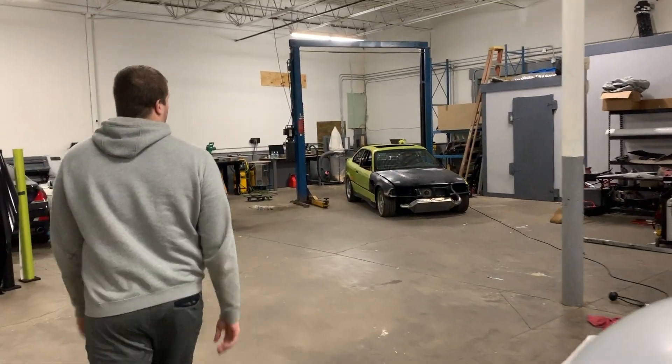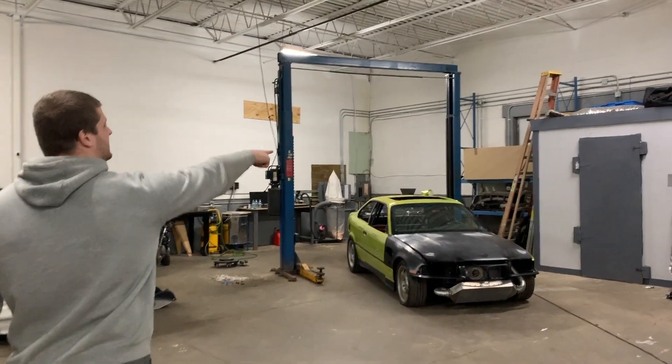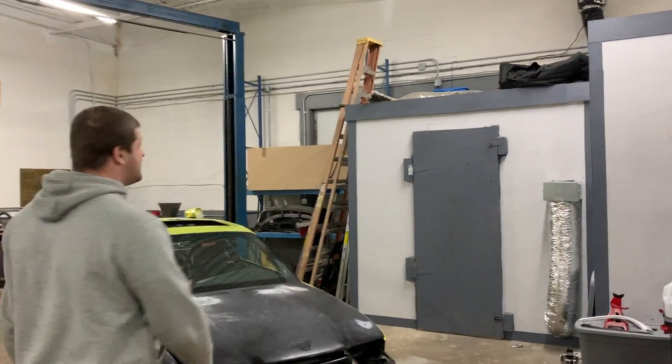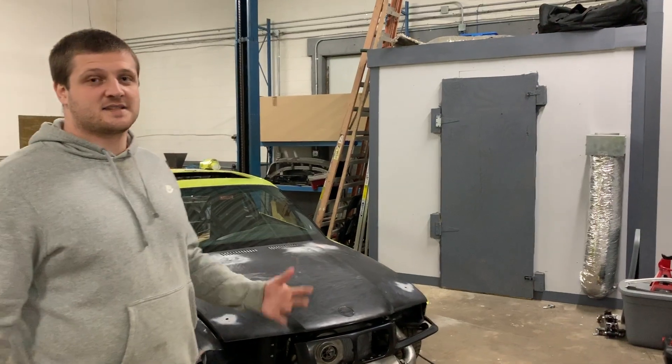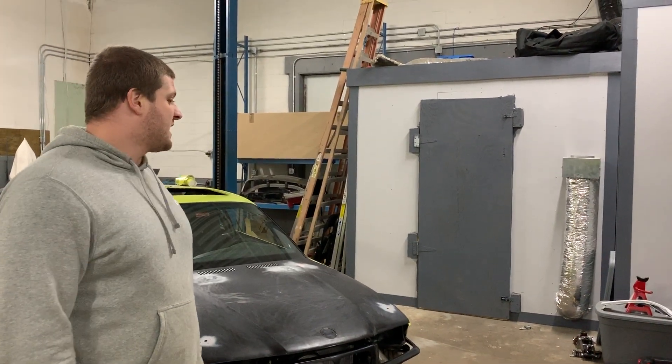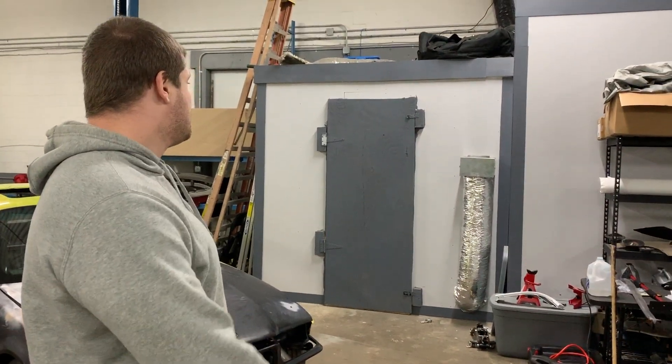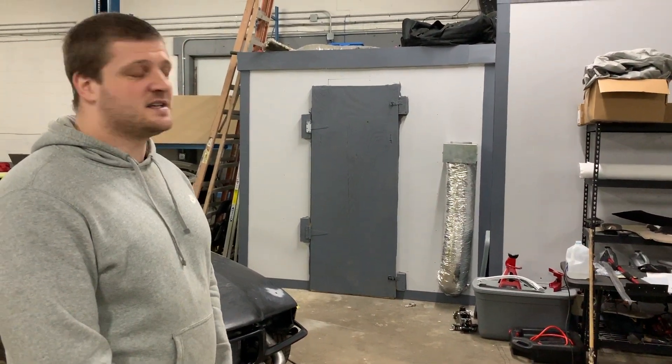So as we walk over, you can see this little, what looks like a room to the left. It's actually a giant plywood box that we built as our crypto mining box. We built it to keep the miners safe from all the dust in here.